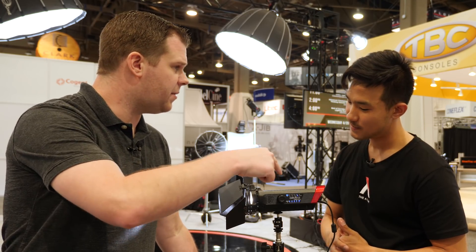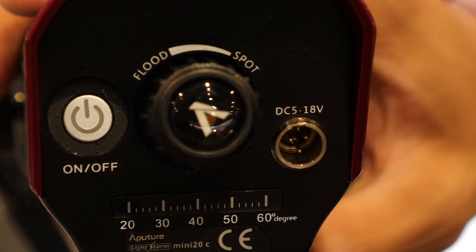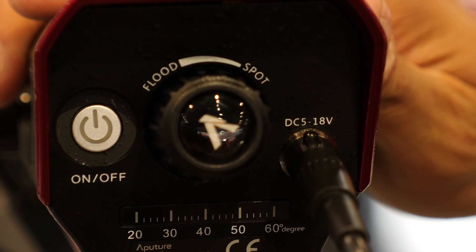Talking about the portability - tell me about powering these guys. So on the back here it reads 5V to 18V. 5V means you can use basically any type of 5V USB charger, your cell phone dongle. 18V is your Anton Bauer or your V-Lock batteries. Either of those will power it, and we've also included an adapter so you can use Sony lithium NPF batteries. We're really just trying to give you as many power options as we can.